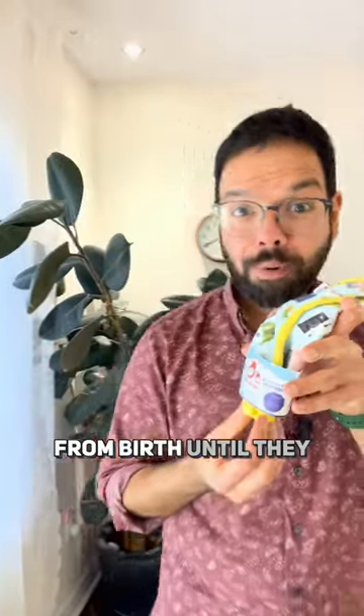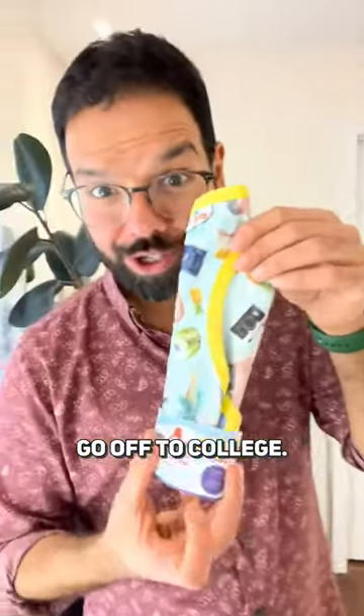Our biggie bibs will fit your child from birth until they go off to college. Just so you know I wasn't kidding — look, it fits me as well.